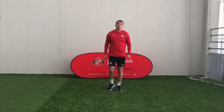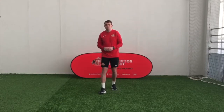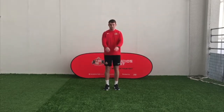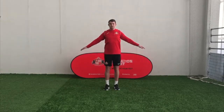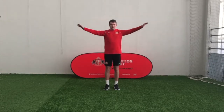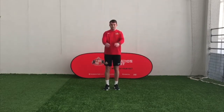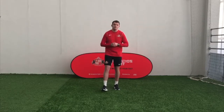Ready? Three, two, one — off you go. We're going to go big circles, then little circles, and back to big circles again. And freeze that. Well done.